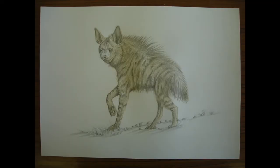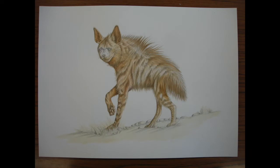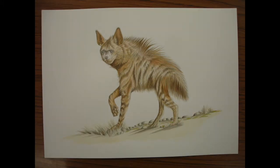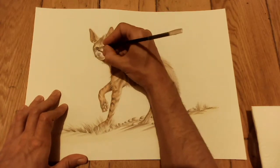Here are the watercolour stages. This was just a wash of raw sienna to start with, and a wash of yellow ochre on the ground. Then I started building up some English red over the top of this just to strengthen the colour, and then adding some sepia washes in for some of the main shadows.